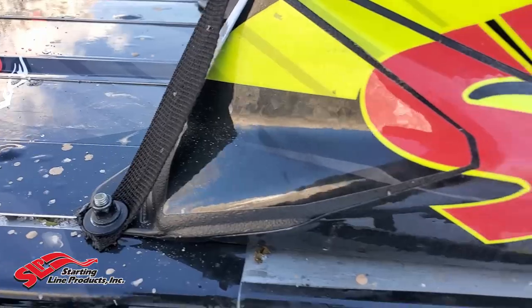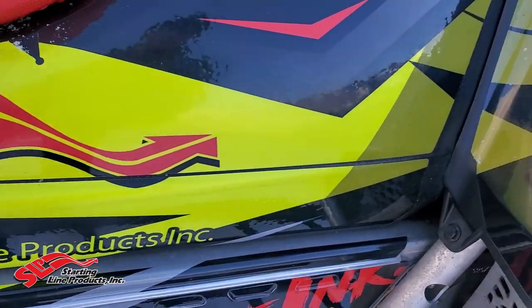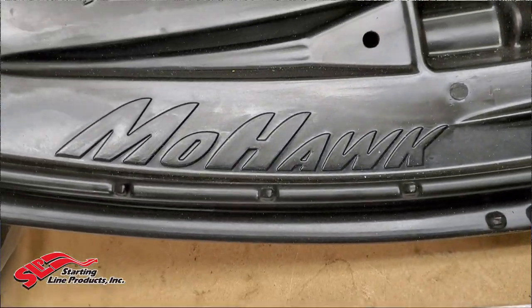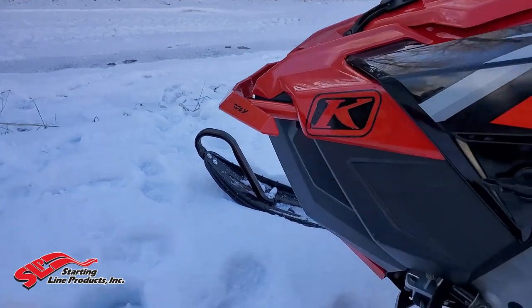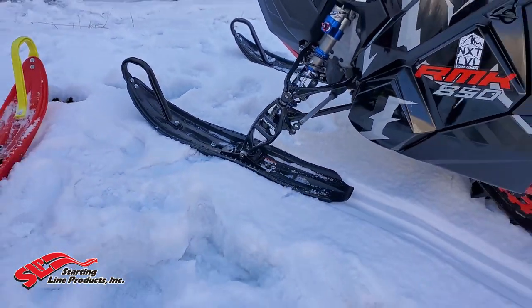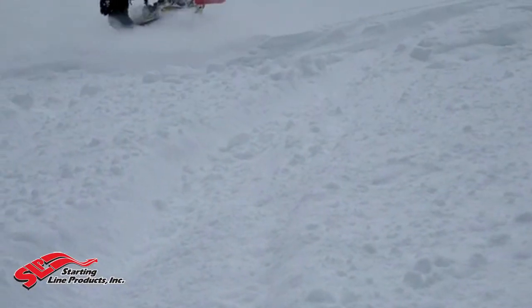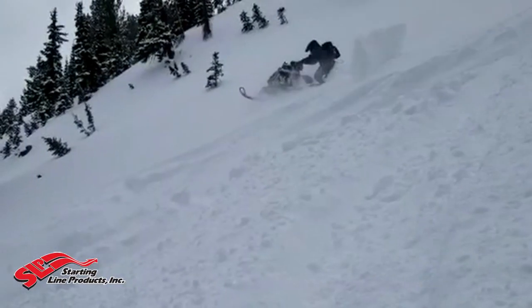Good morning everyone, we are back with another YouTube video. Today we're going to be talking about the SLP Mohawk skis. There's a lot of things I want to talk about — it's not just everything that they say, but my own personal experience and my own review on these skis.